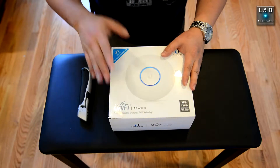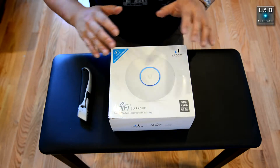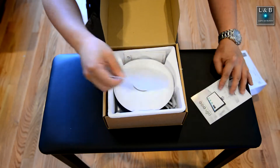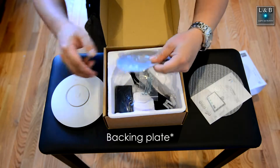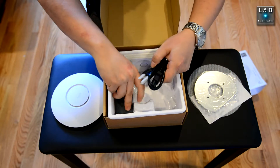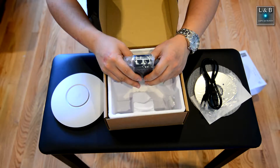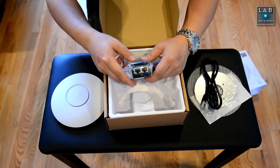Without further ado, let's set up this wireless access point. I'm assuming you have a basic knowledge of networking, so I'm not going to go through the basic networking concepts. Inside the box we have the wireless access point, the mounting bracket, screws, and the power cable. Here's the POE injector. If you haven't seen one before, this is a Power over Ethernet injector — power and data come out from here, and this side connects to the rest of your network.